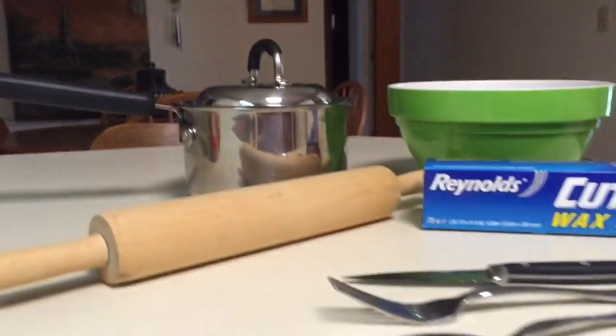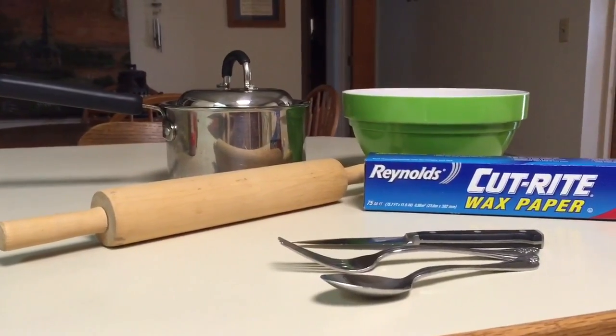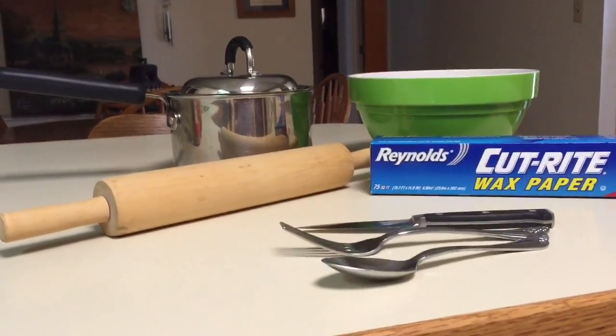As far as utensils and tools go, you'll need a pot for boiling water, a bowl for mixing, wax paper and a rolling pin, and a spoon, a fork, and a knife.